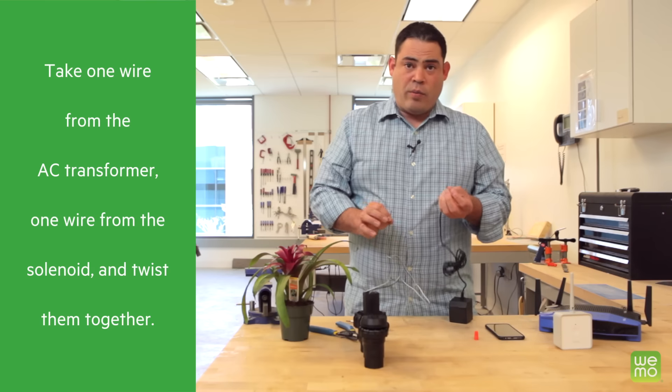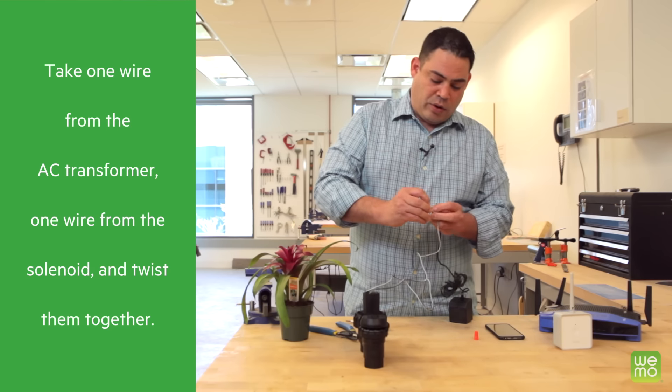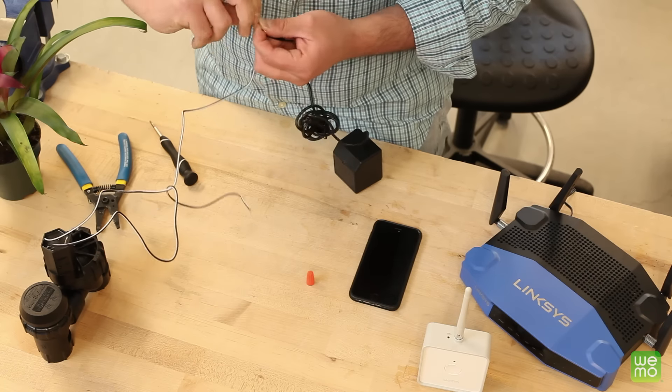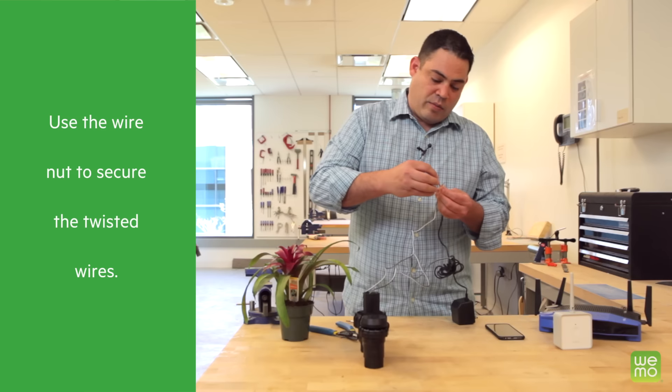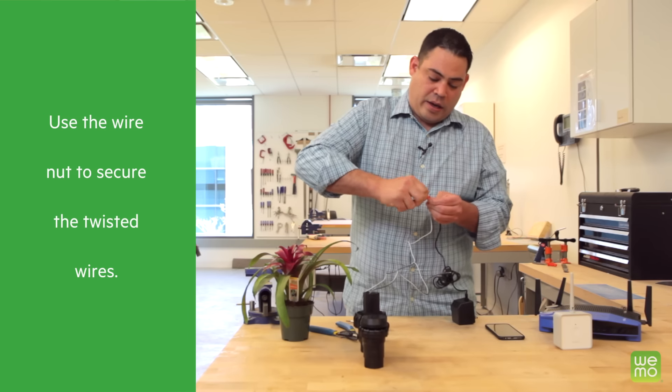So now we're going to take one wire from the AC transformer and one wire from your solenoid, and we're going to twist them together. Then we're going to take the wire nut and screw it on top of that pair so we have a nice contact.